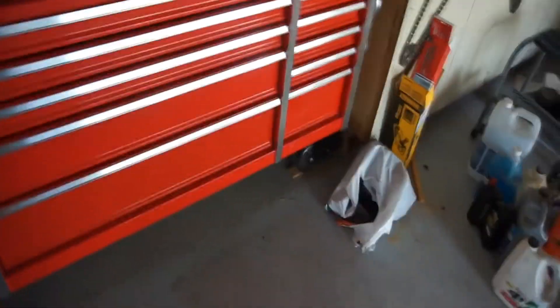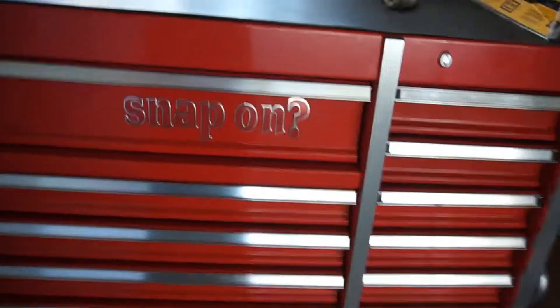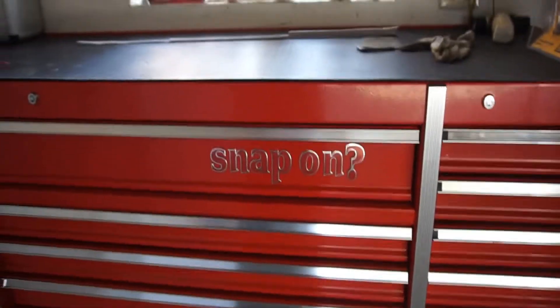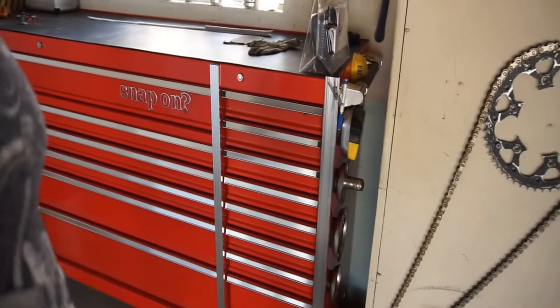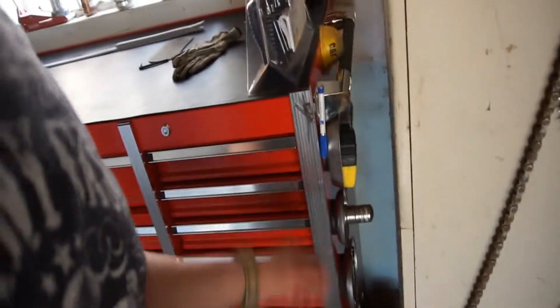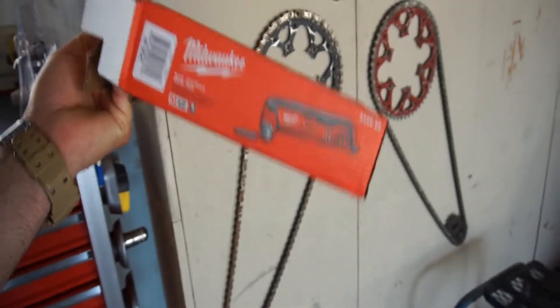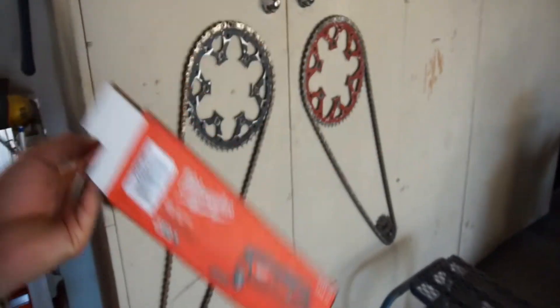So far so good, it's alright. That's a Snap-on — with a question mark. I'll do a review on that coming up later, and probably a review on this oscillating tool too, because the wife wanted one.